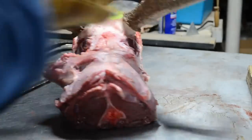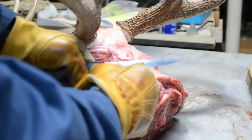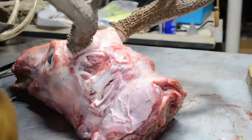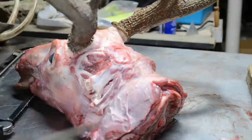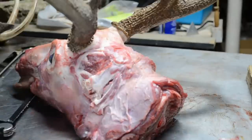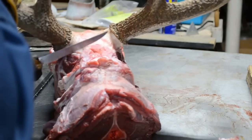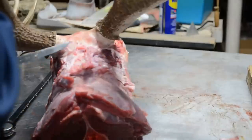I've already started on this side, slicing all the way through. Now I'm going to slice down the back of the skull, exposing it, and tear this meat away from the bone, exposing the skull bone as we go.